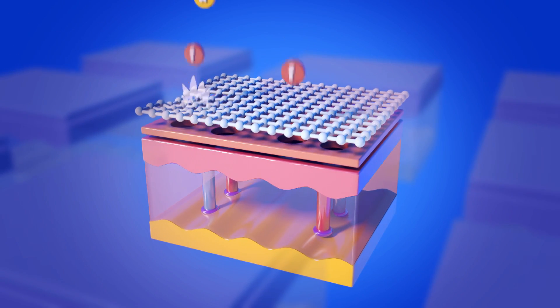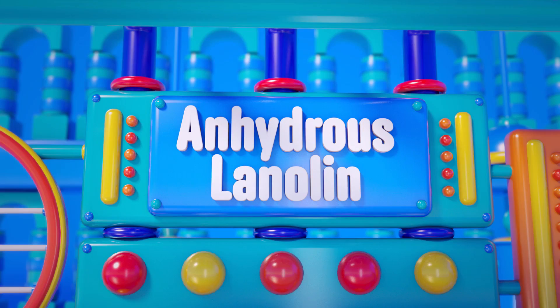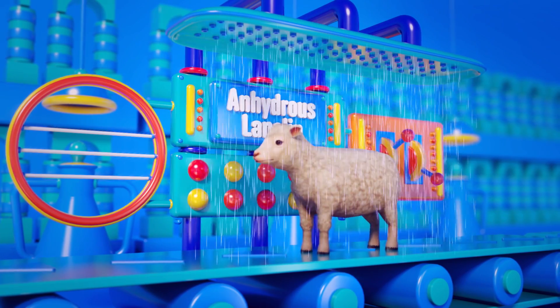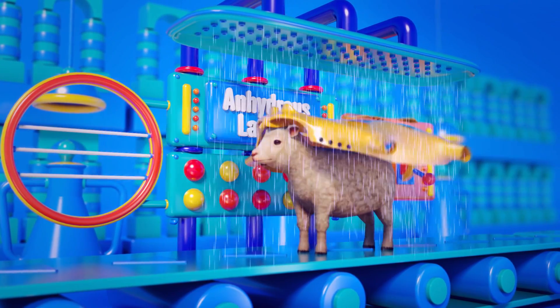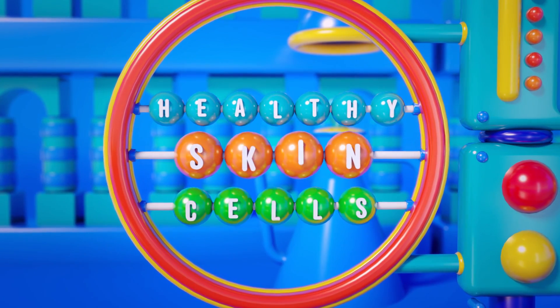...powerful barrier between baby bum and diaper scum. Further strengthening that barrier is anhydrous lanolin, a purified version of the oil sheep exude into their wool as a waterproofing agent, while additionally accelerating the growth of healthy new skin cells.